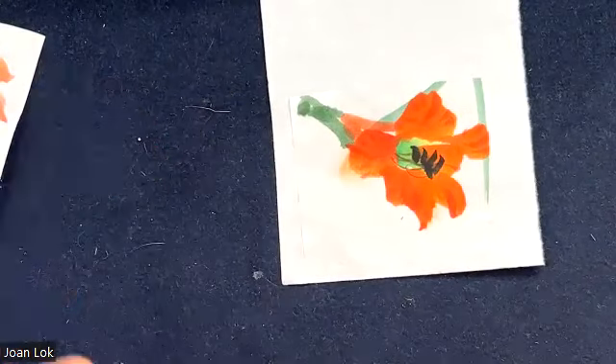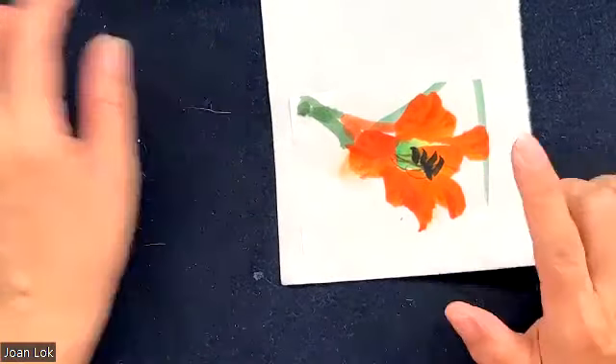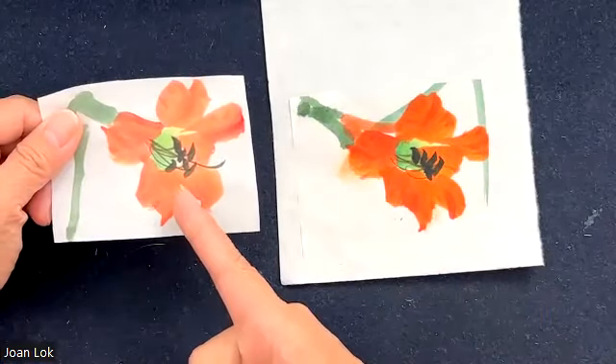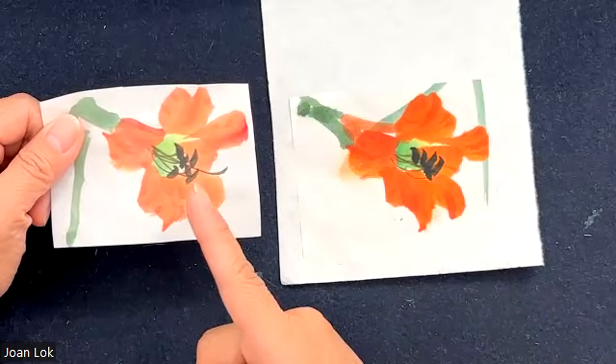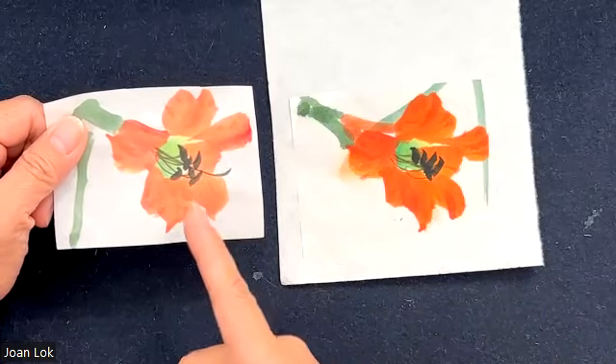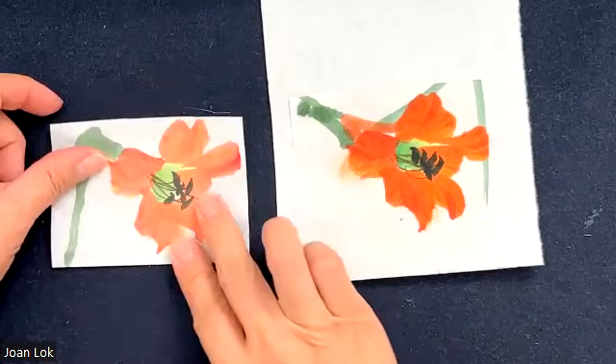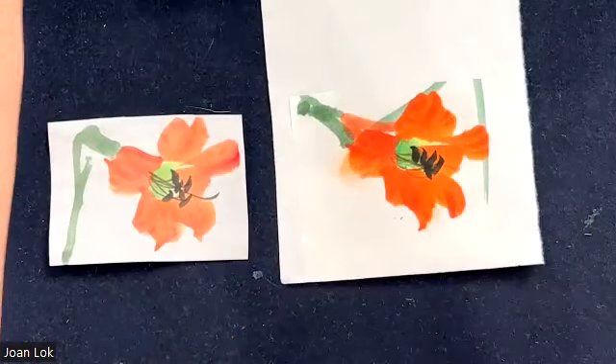First of all, always wait before you mount — make sure the paper is not only completely dry, but leave it for two weeks, a month, two months before you mount, to ensure it's really dry. I know that when you have a show to enter and you've just made something and you want to put it in, you don't have the luxury of waiting. But when you can afford it, actually wait.